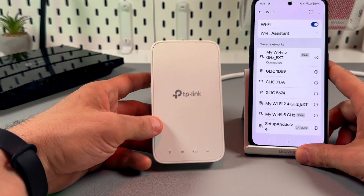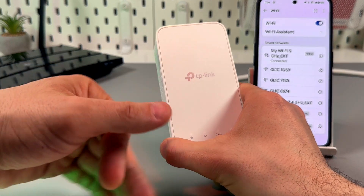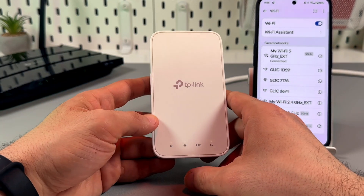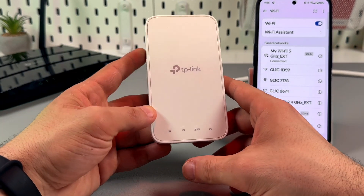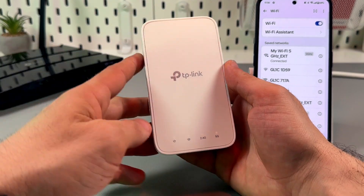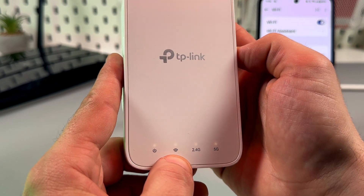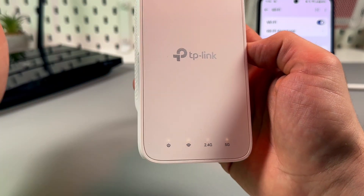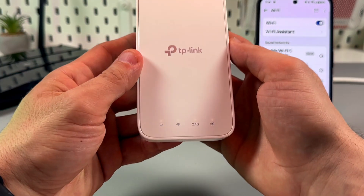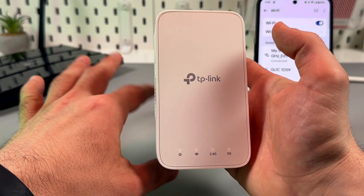It's connected and now you can relocate your extender — unplug it and plug it back in somewhere in a Wi-Fi dead zone, but make sure that the extender is within the router's range. If you see the red Wi-Fi signal, it means the signal is too weak and you need to move the extender closer to the router into a different outlet.